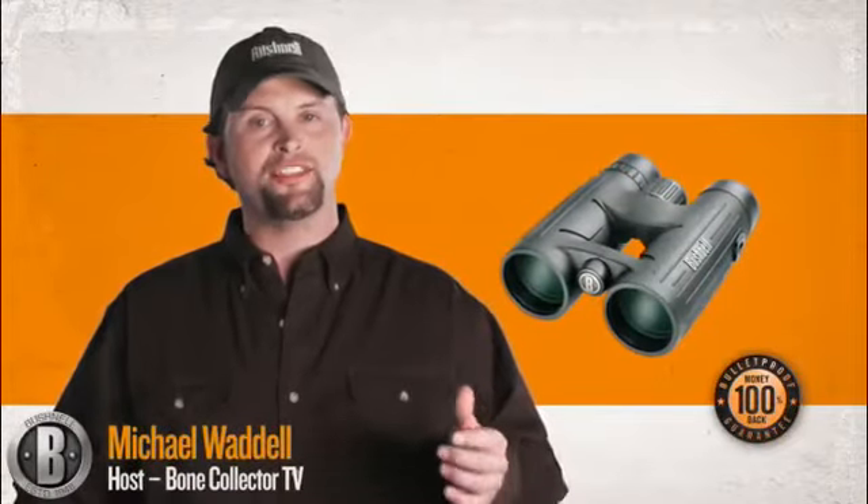Now, I'm sure you've heard the old saying, there are no guarantees in hunting. Well, here's one you can take to the woods and back. It's the Bushnell Bulletproof Guarantee. It works like this.